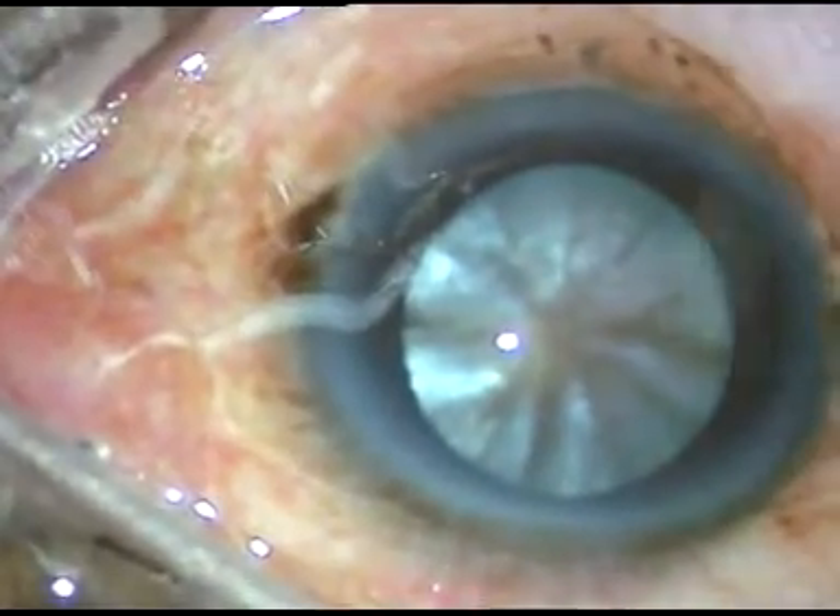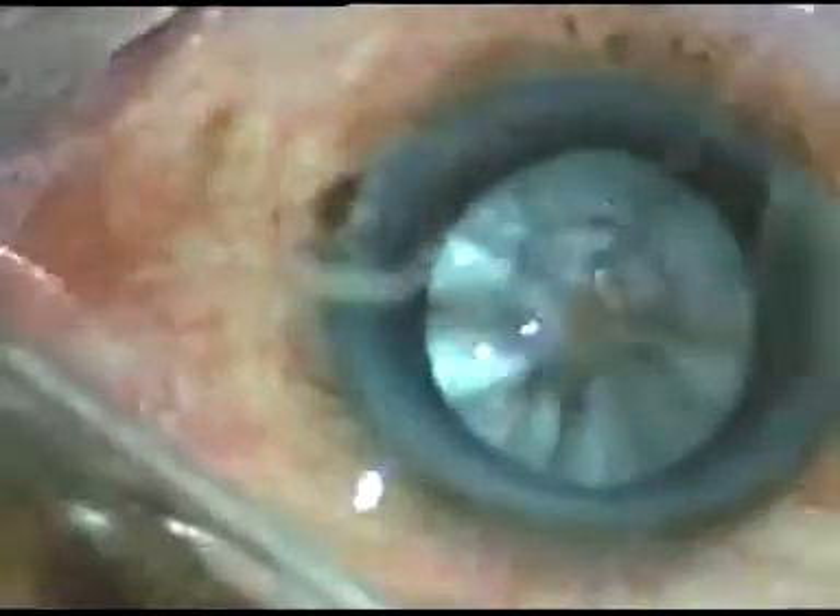Dear colleagues, this is a hard intubescent cataract. We can see the radial water clefts in this case.